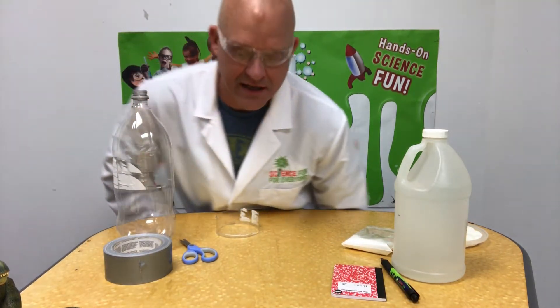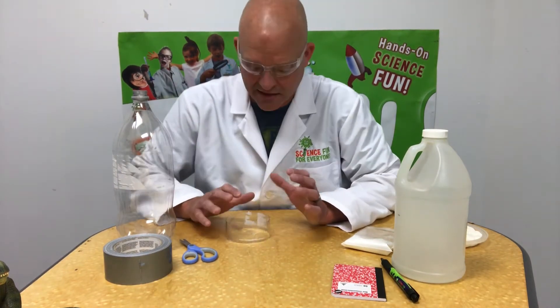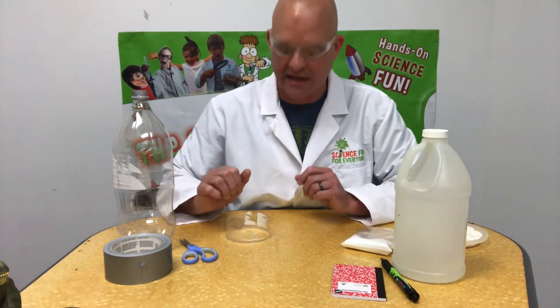Today I'm going to show you how to make a little kit that you can take out in the field so when you find a nice animal track you'll be able to make a plaster cast of it.